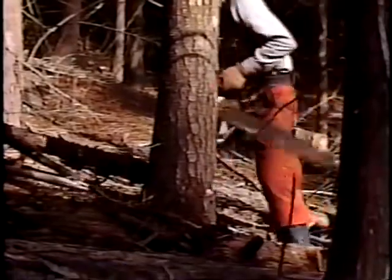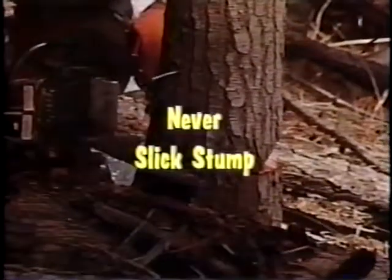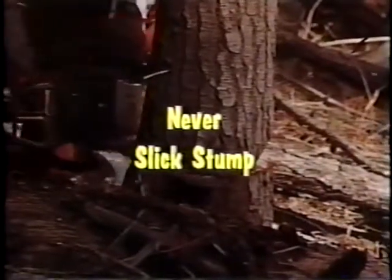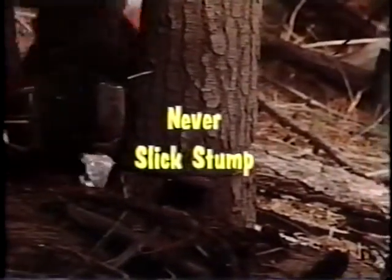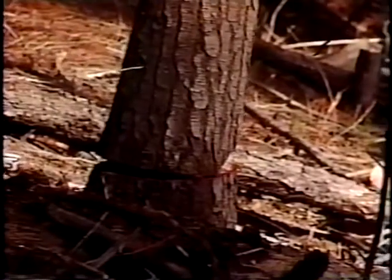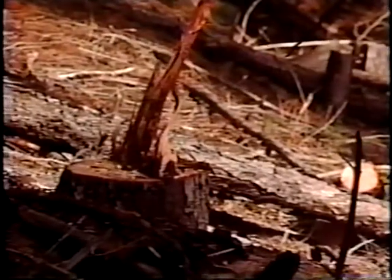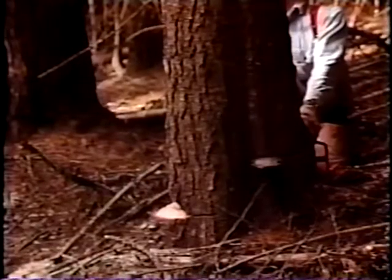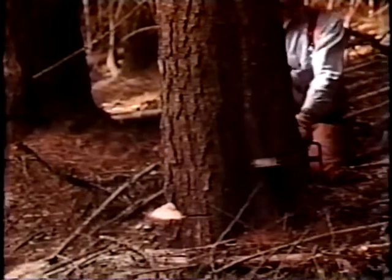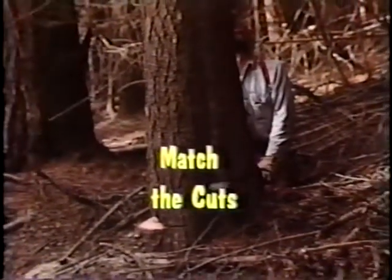Slick stumping means deliberately choosing a back cut which is too low, ending up even with the bottom of the face cut. Slick stumping is an ill-advised technique rejected by the experienced sawyer who wants to work smart and work safe. It is especially hazardous when falling trees uphill or into standing timber. A cut which is too high — or as sometimes happens, lower than the face cut — is also dangerous when it comes to controlling a tree's fall.